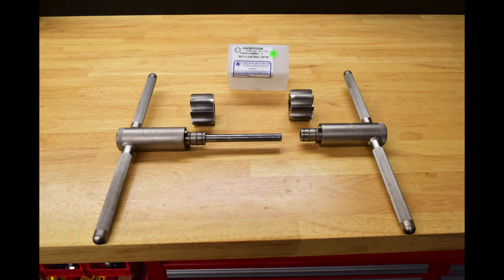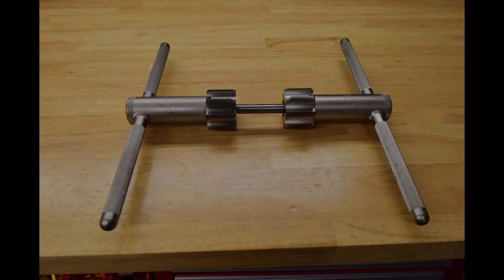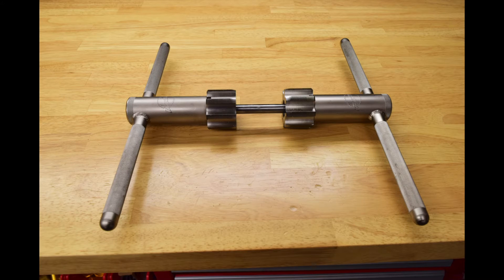Today we'll be looking at tapping your steel frame for T47 bottom brackets. The taps we'll use come from Cheboygan Tap and Tool Company, and these assemble onto the standard Park Tools BTS-1.